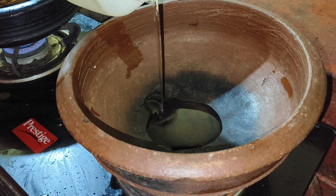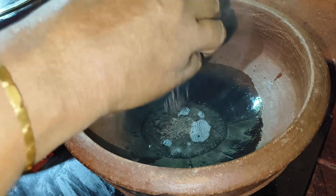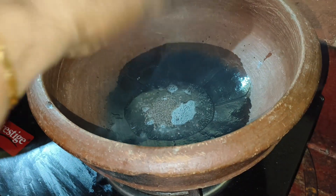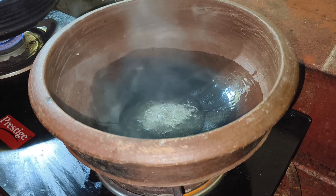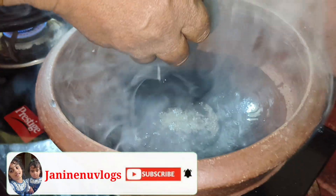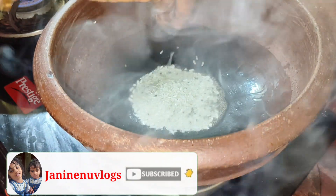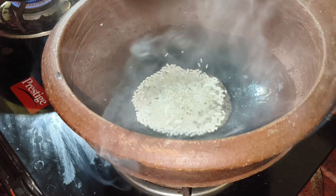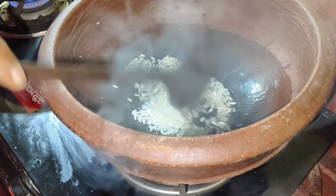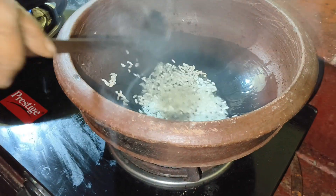Add 2 tbsp of the chia seeds. You can also use carbohydrates in the water, but you don't have to use the water. You can also use the water as well.